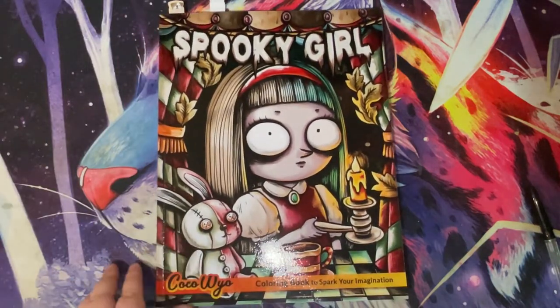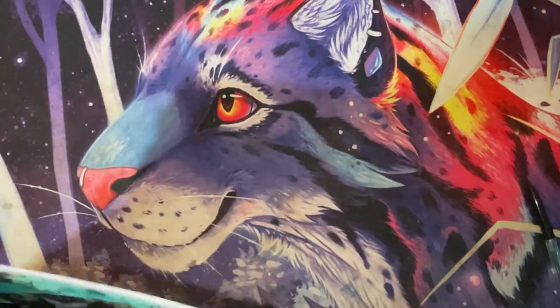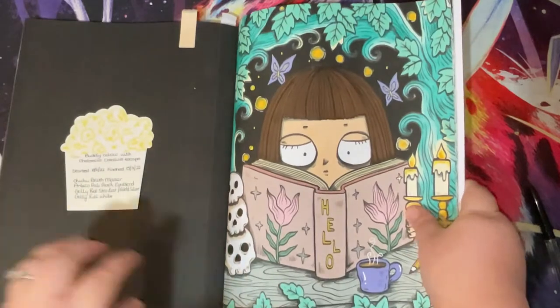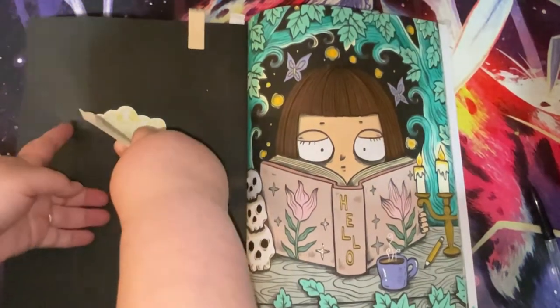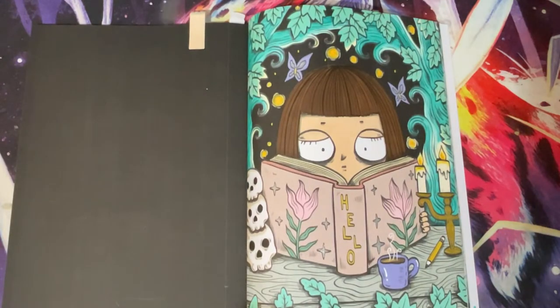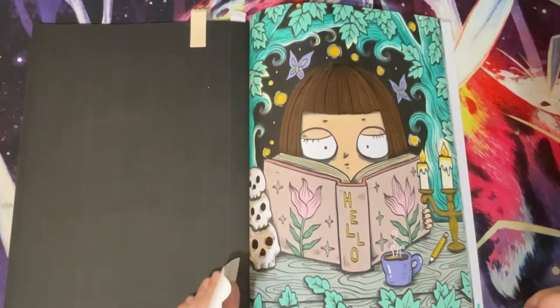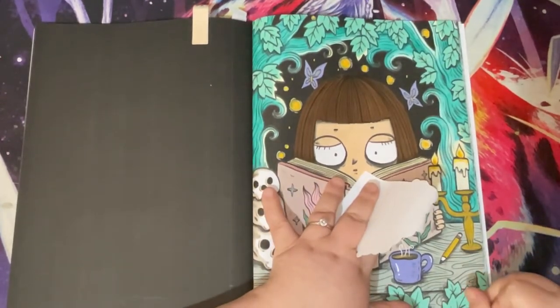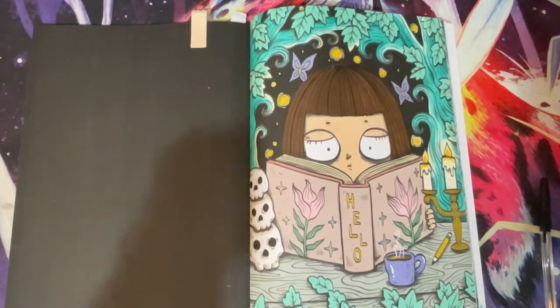Then we have Spooky Girl by Coco Wyo - this was a body colour with the lovely Chelsea. I'll link Chelsea's channel below. The date was the 15th of July. This was started on the 18th of June and finished on the 15th of July.